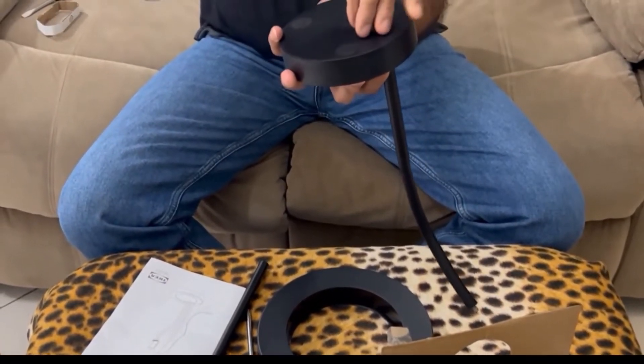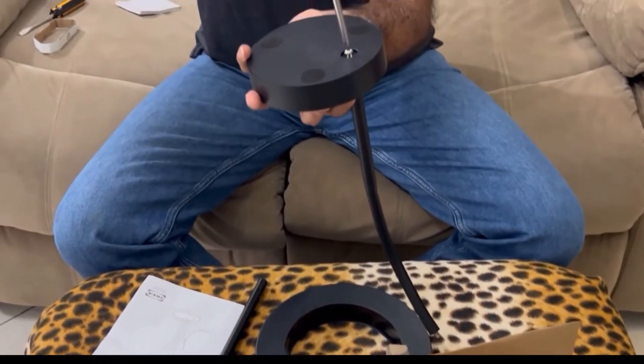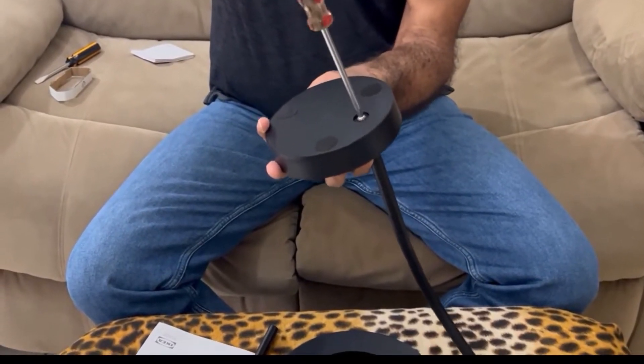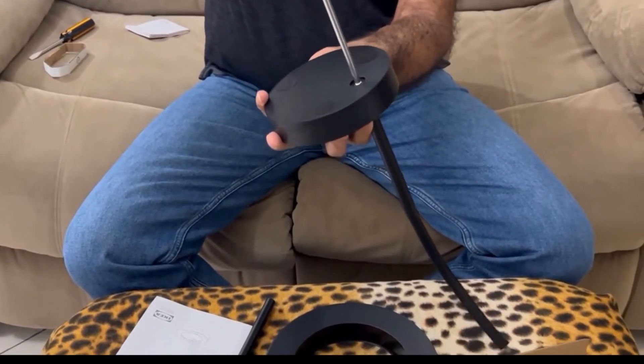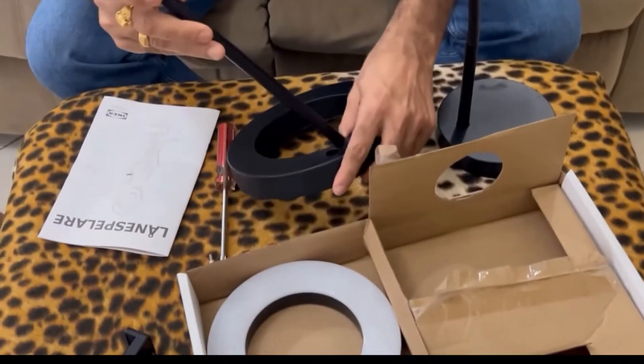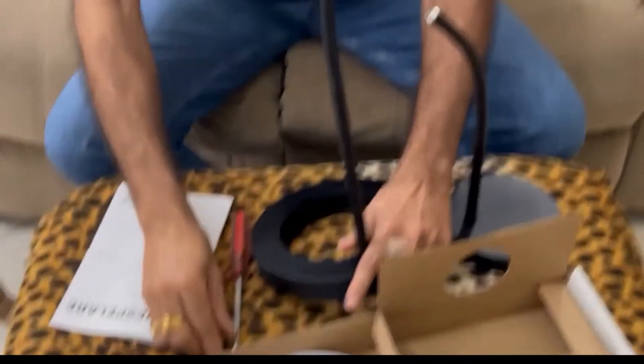We need a screwdriver. It's very easy to fix. It's done, and this is the light stand. It's very flexible.